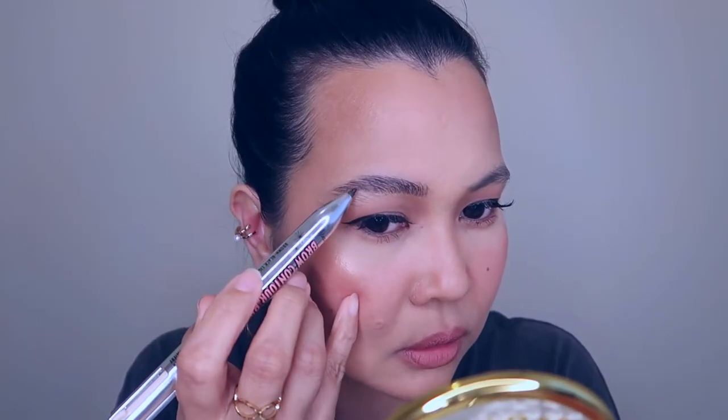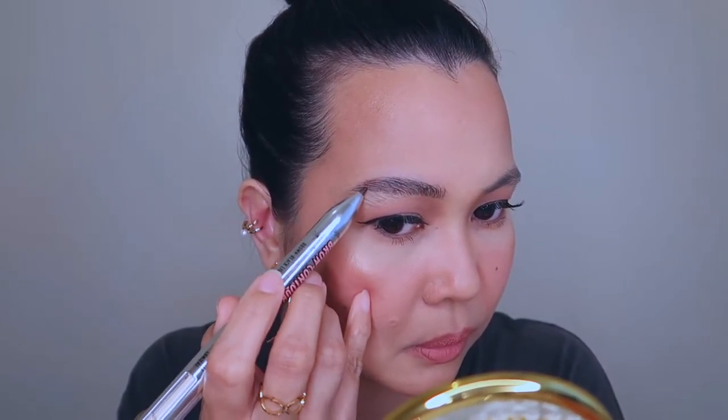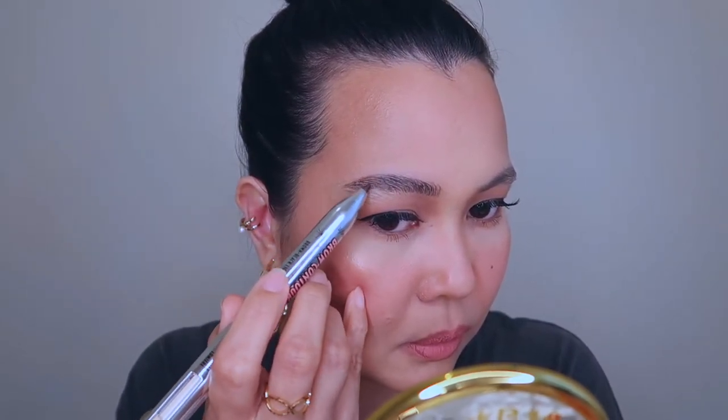I'm actually really happy with how it looks. See the difference between this brow and this brow — I keep repeating myself, but I really love this. Let me go ahead and do the other brow.